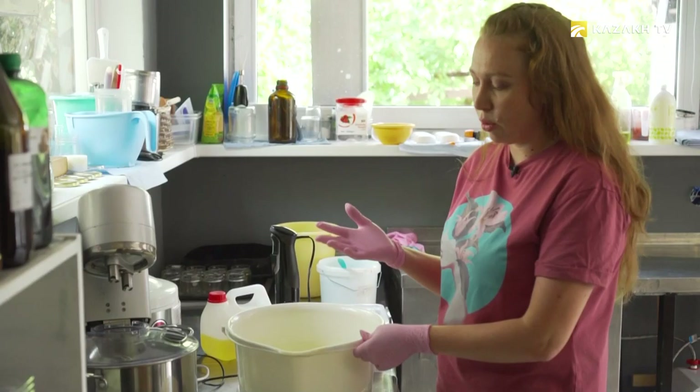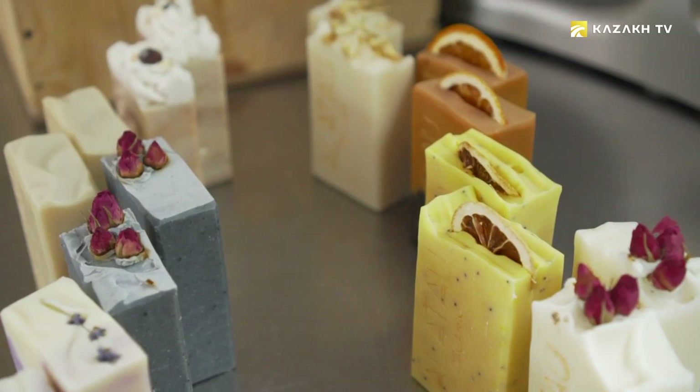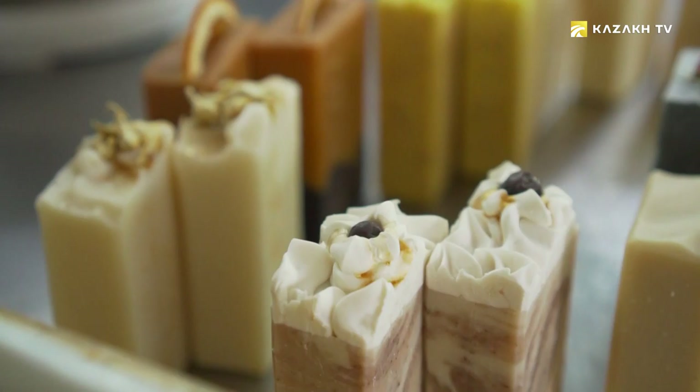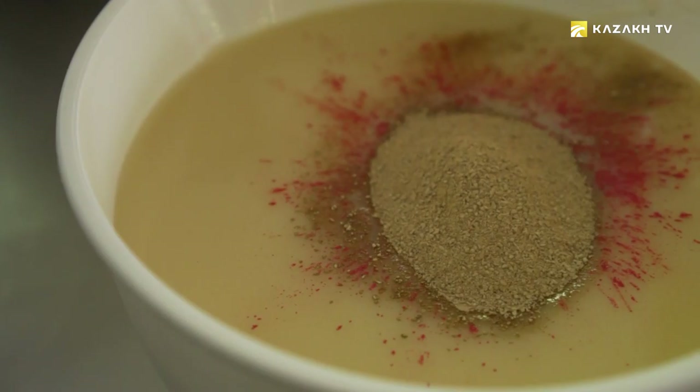Now I'm going to add essential oil to this composition. We do not add fragrances, but in order for the soap to be suitable for skin care, we will add essential rubena oil. Essential oils saturate the soap with useful properties and have a softening and moisturizing effect on the skin. And to give the soap a bright color, food dyes are used.